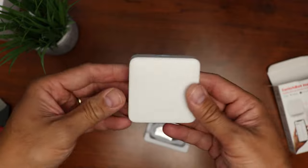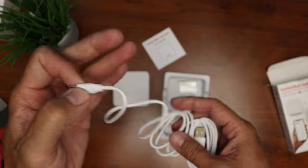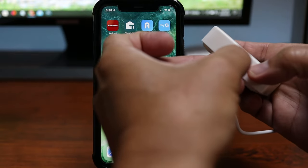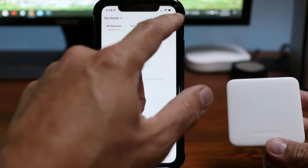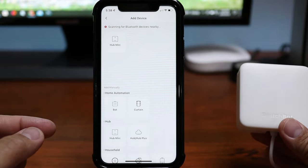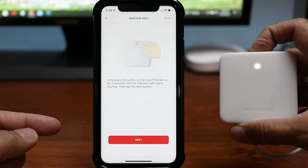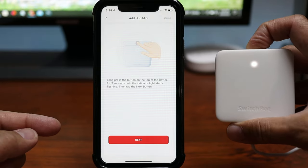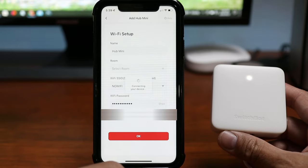Inside the box we have the hub itself, some paperwork, and a micro USB cable for power. To set this up, plug in the hub and download and log into the SwitchBot app. Click the plus sign and the hub should automatically show up. Long press the reset button for three seconds until the status light rapidly blinks, click next, type in your Wi-Fi info, and wait until it is connected.